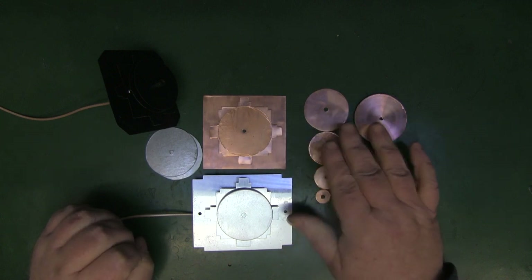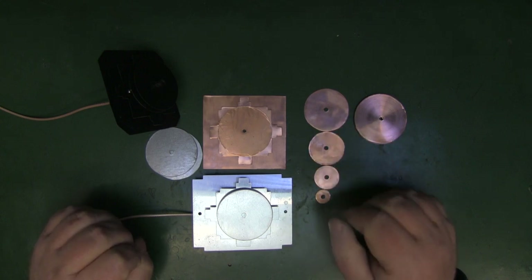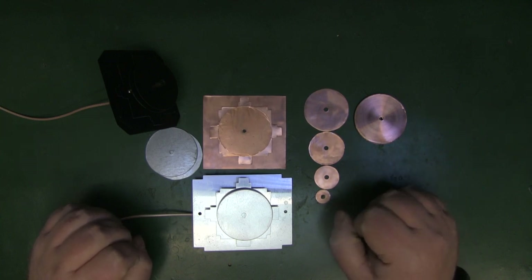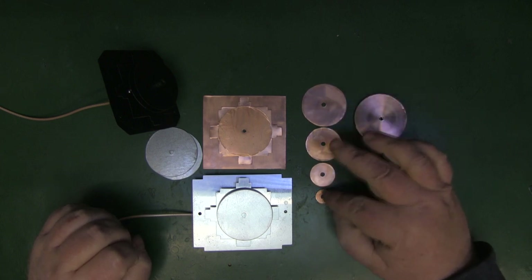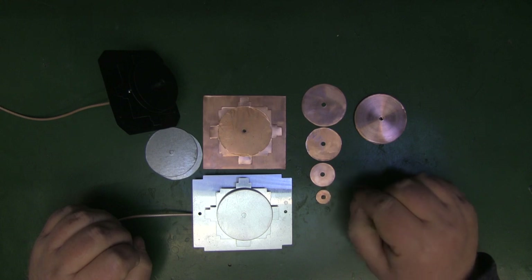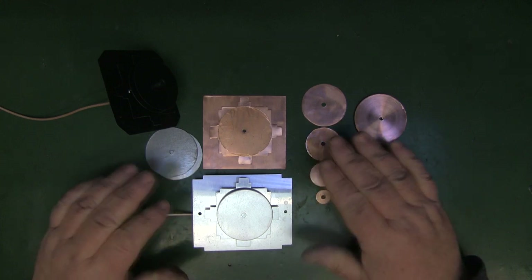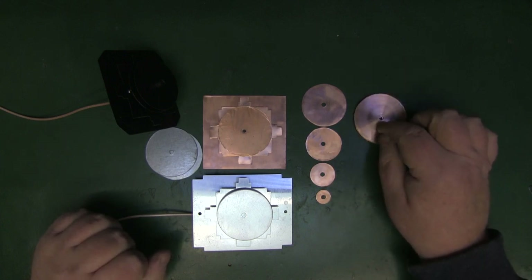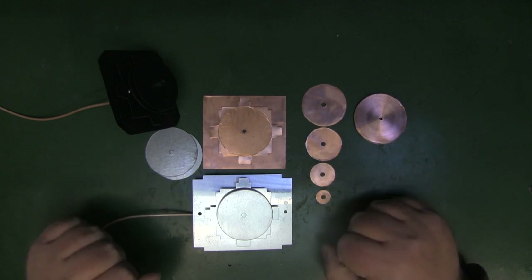I'm not going to go too much over the build — cutting out the elements is pretty self-explanatory. If you want to use copper, try to get 0.5 mm as it's much easier to work with. First I'm going to put together an antenna with the decreasing elements and check it on the network analyzer, give it a quick Wi-Fi scan, and then build one with all director elements the same size and compare the two.